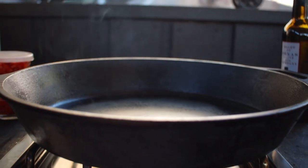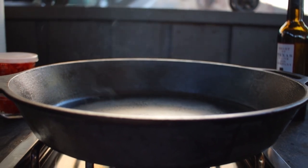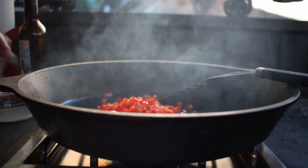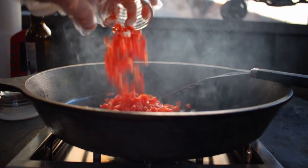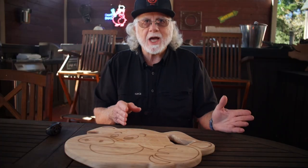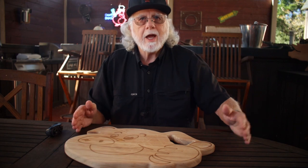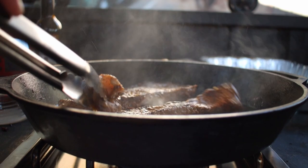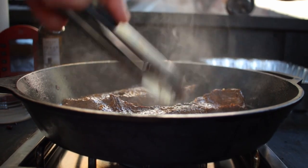To cook the fajita meat, preheat your skillet over medium heat. Add in two tablespoons of extra virgin olive oil, then the diced peppers. Cook that for five to seven minutes and remove the peppers and set them aside — you cook them until they get soft. In the same skillet, add the beef and the marinade and cook it for one to two minutes for rare, or four to five minutes for well done.